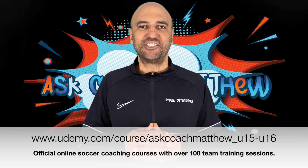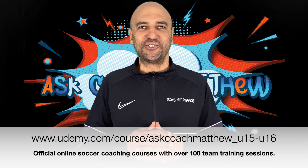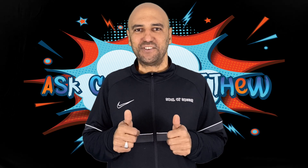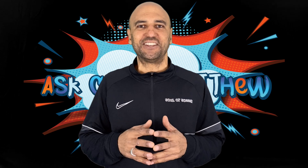Hope you've enjoyed this week's session. Don't forget to check out the Udemy official online soccer coaching course, and like the video and subscribe to Ask Coach Matthew for weekly updates and coaching tips.